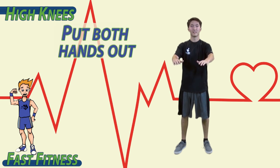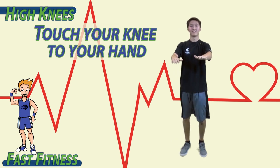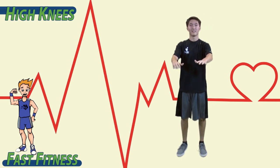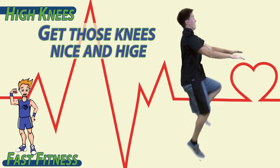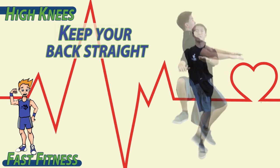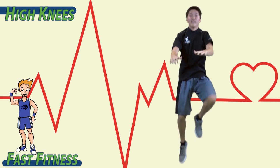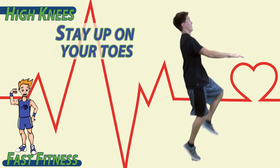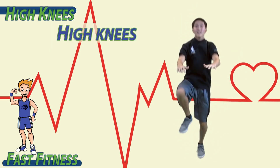Put both hands out. Bring your knee up and touch your knee to your hand. Now we're going to increase the speed — get those knees nice and high, try to touch each hand nice and high. Keep your back straight, hands out, high knees. Stay up on your toes. Make sure to breathe in and out.